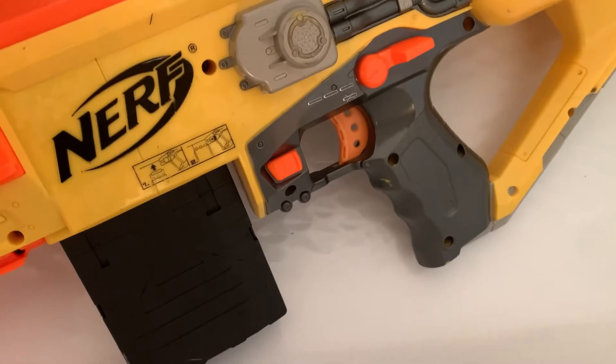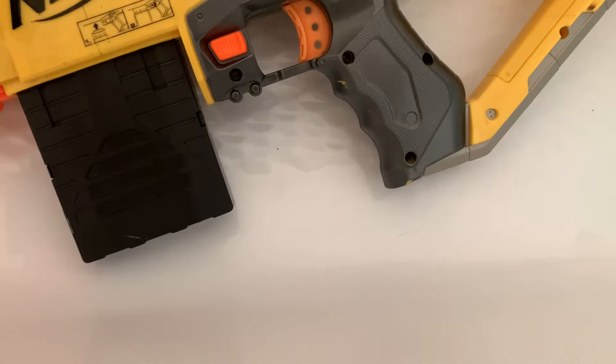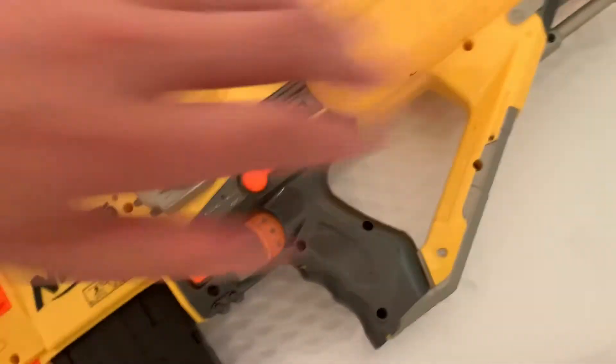I could have sworn there was an on switch somewhere, kind of like the Barricade. But I guess there isn't. There's something that might be burst fire — I'm not sure what that is, maybe that's the on switch. There's no batteries in here by the way, it's really light. When one has batteries it's super heavy.